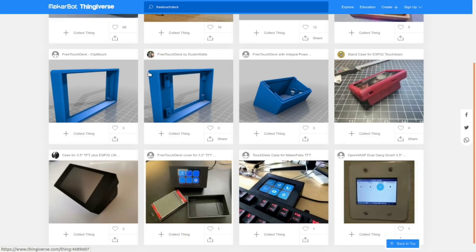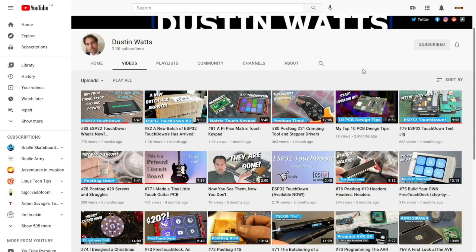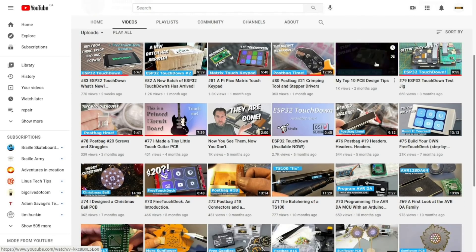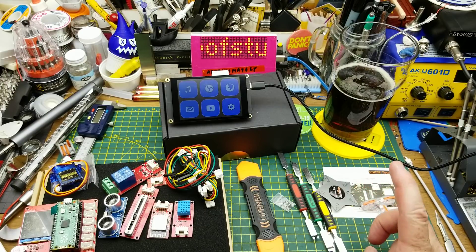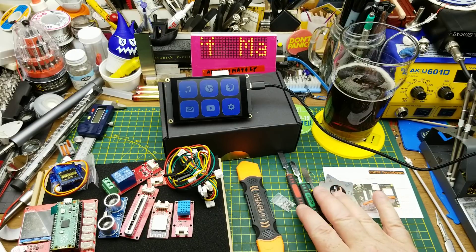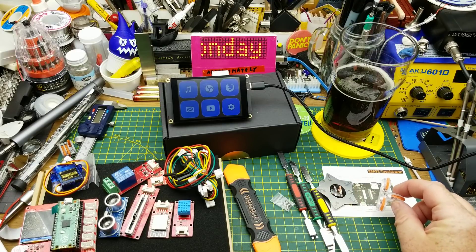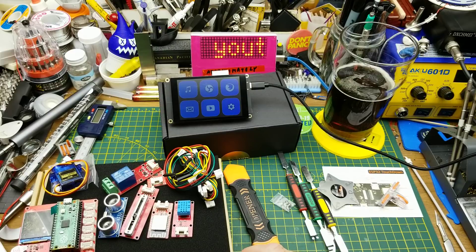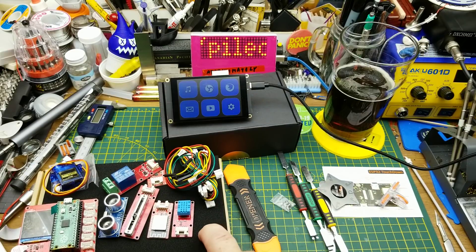I'll link you to the ESP32 Touchdown web page and also to Dustin's YouTube channel, which has a bunch of videos about the whole process he went through to design and build this thing - software and all manner of other stuff. Quickly going over shipping times: the set of spudgers took 14 days but came from a Canadian drop-shipping warehouse. The other spudger took only 10 days from Vancouver. The 30-cent wire connector took 46 days from China. The Makerfabs kit took a couple of weeks to get to Canada from the Netherlands, and the ESP32 Touchdown was shipped DHL so it only took a couple of days.